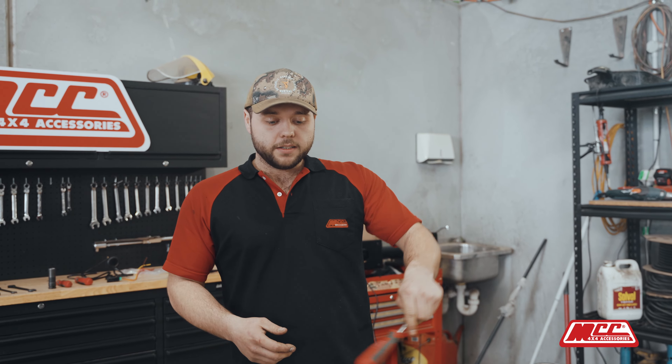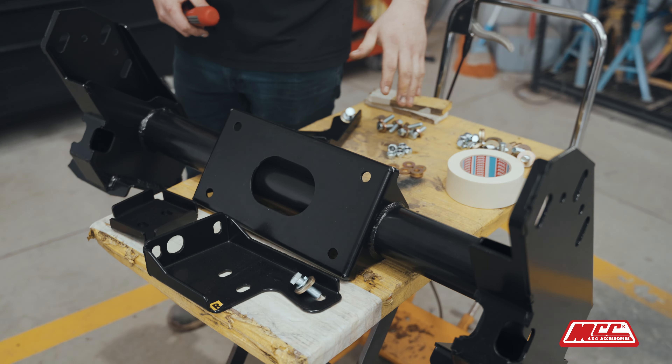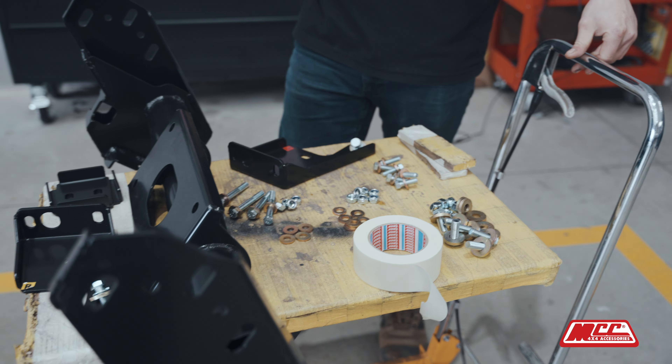All the fitting hardware is laid out here. We've laid out all our bolts and checked through our manual to see where all the bolts go. This is all easily accessible on a trolley so we can roll it straight up to the front of the car.